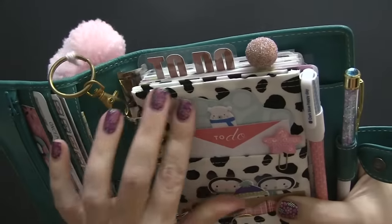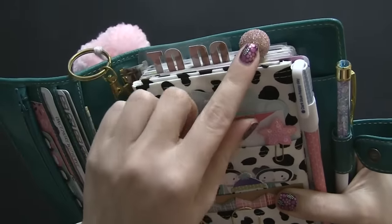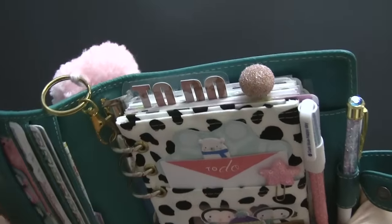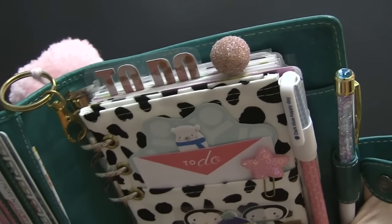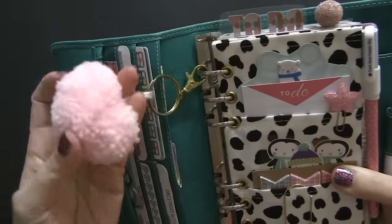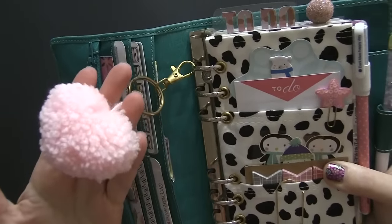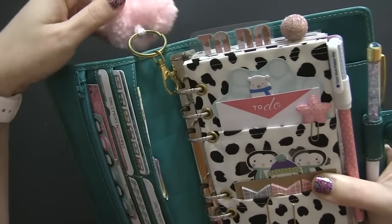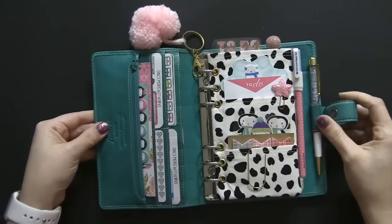The top of the planner is really simple. I have a simple to-do divider and this gorgeous peach palm — I love it, it is so beautiful and so sparkly, one of my favorites. I also have a heart tassel from Hot Pink Fluff. I will link everything I mentioned below. I love this tassel and I thought it was perfect for Valentine's Day, so that's everything on top of the planner.